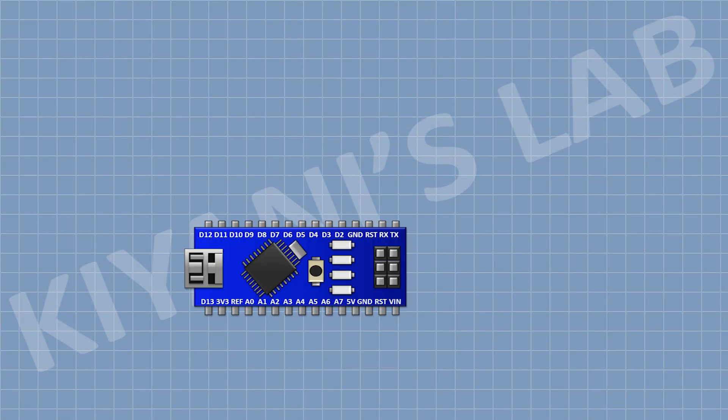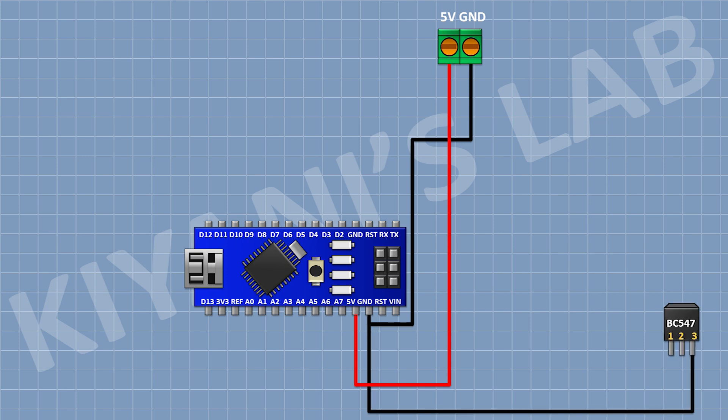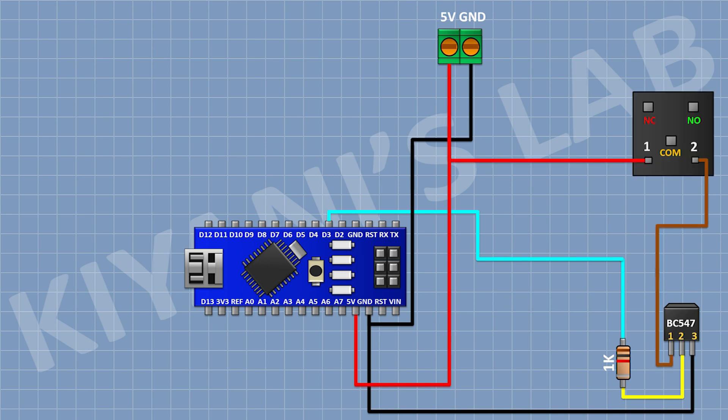First connect the Arduino, then connect a two-pin terminal block and connect its one pin to the 5V pin of Arduino and its other pin to ground. Now connect a BC547 transistor and connect its pin number three to ground. Now connect a 1K resistor and connect its one pin to pin D3 of Arduino and its other pin to pin 2 of the transistor.